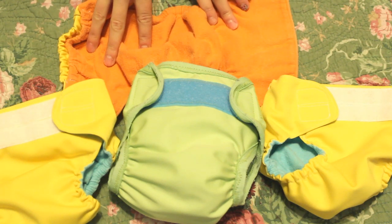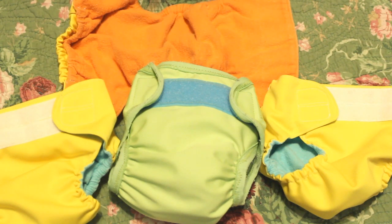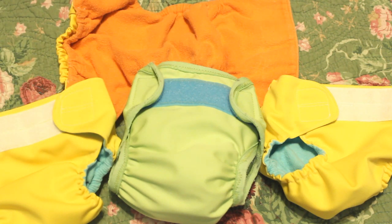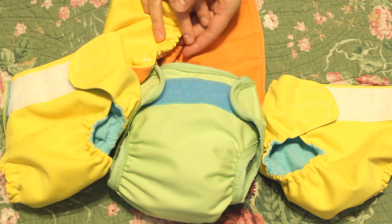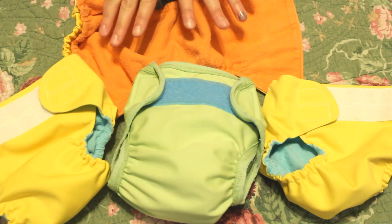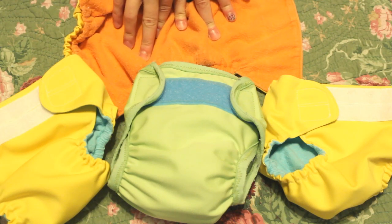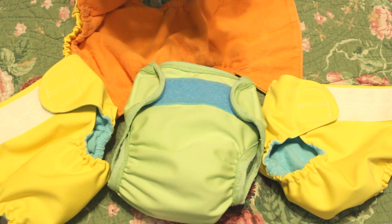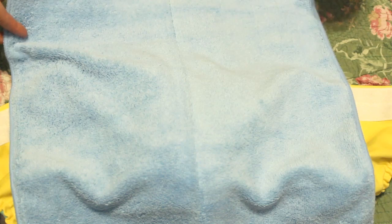For the DIY diapers, my mom helped me make them while I was pregnant. The PUL was given to me by one of my awesome viewers. They are almost all yellow on the outside and then they have different colors of flannel on the insides. For the inserts, I used these microfiber towels — the kind people use for cleaning their cars. I got a pack of them for $13 at Sam's, and I got that idea from Crafty Gemini.